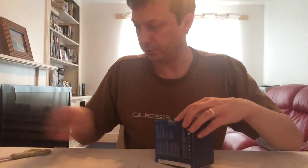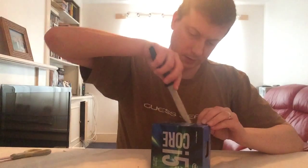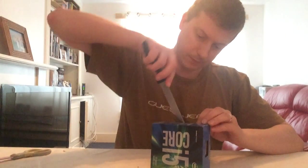This contains the CPU and also the heatsink and fan, I think. Keen to see what the fan looks like.